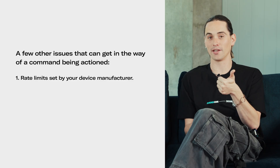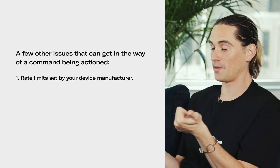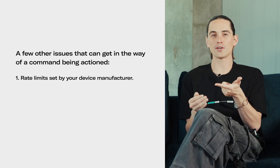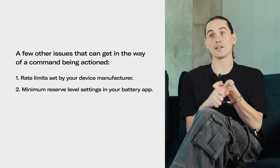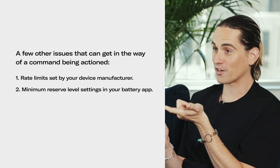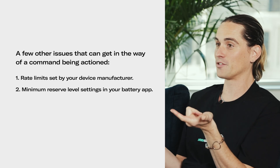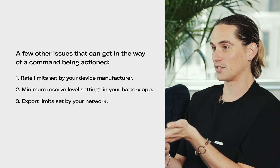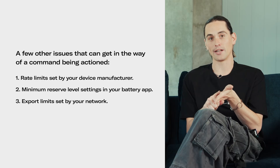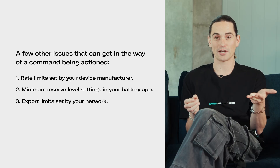There are a couple of other things that might get in the way of a manual command being actioned. The API rate limits set by the manufacturer limit the amount of requests that come through. Also, certain settings like the minimum reserve level, which is set directly on your battery — if that's set too high and you're trying to discharge your battery, that will prevent the discharge from happening. There can also be export limits imposed by the network that affect your site, so that's definitely one to consider if you're looking at exporting or discharging commands.